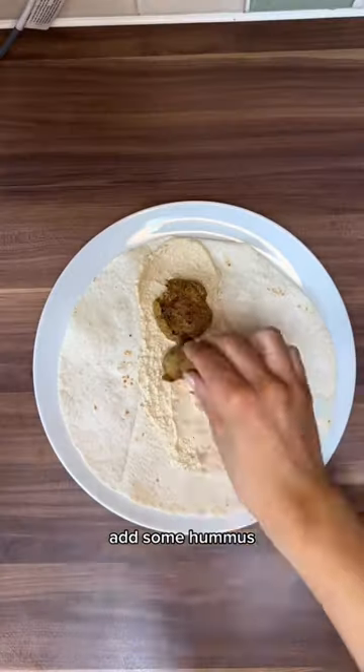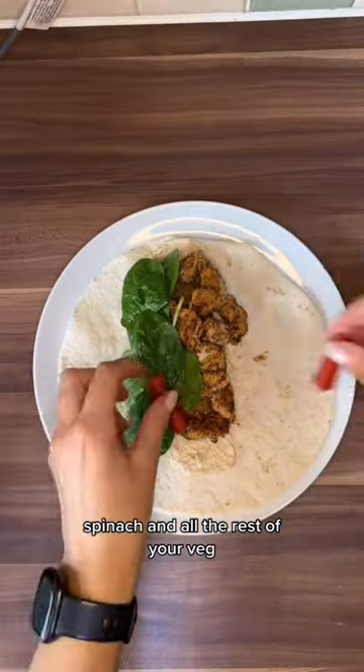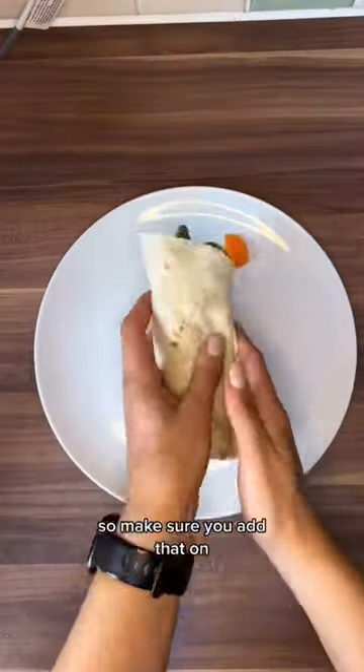Heat up your wrap, add some hummus, falafel, chicken, spinach, and all the rest of your veg, pomegranate seeds, etc. Now I missed a crucial part of adding garlic mayo and hot chilli sauce because I was just so excited to eat this wrap, so make sure you add that on.